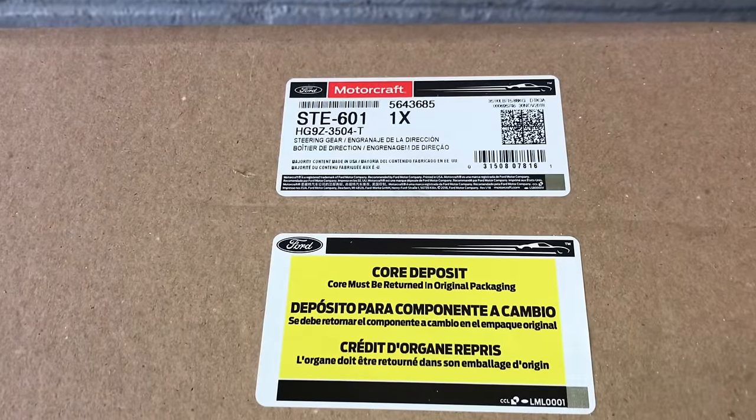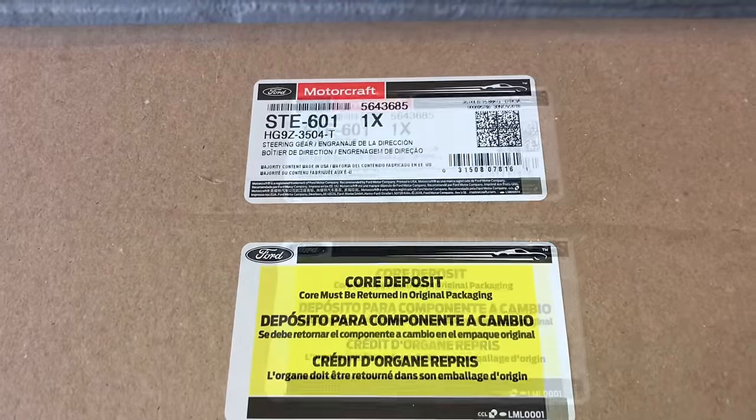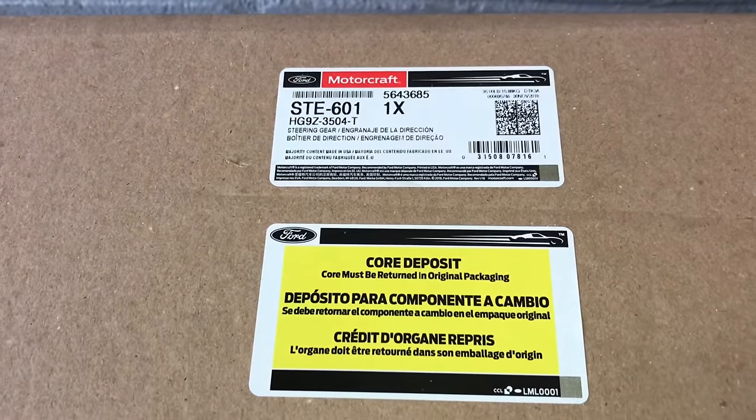I'm going to be installing a factory replacement unit, but I will link up a remanufactured one in the description. I wanted to show you the part numbers of the factory one just in case you decide to go that route.